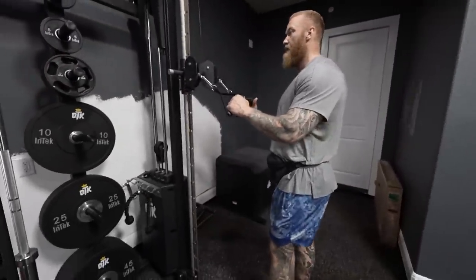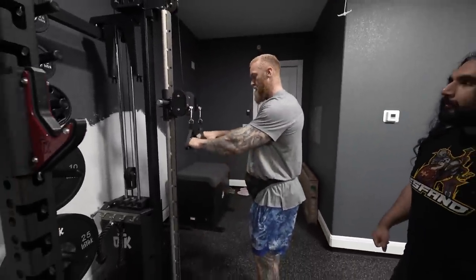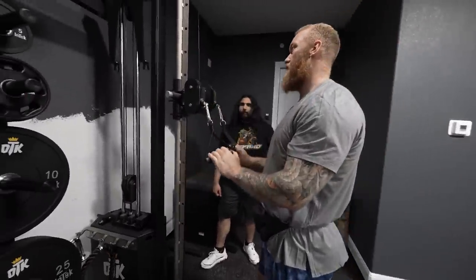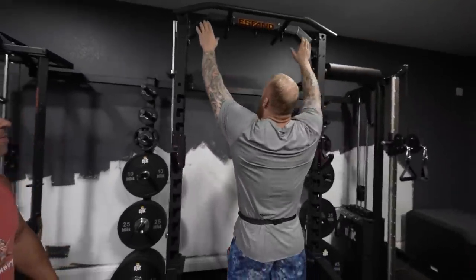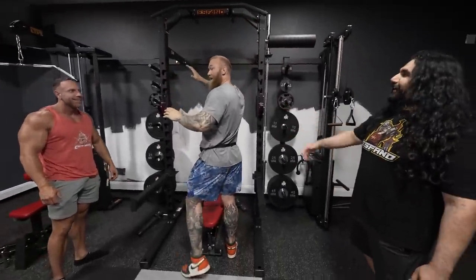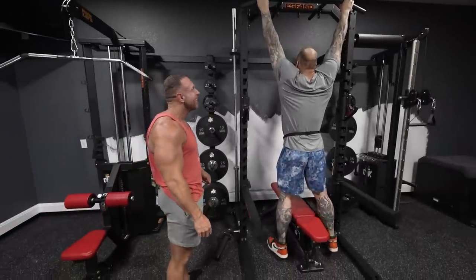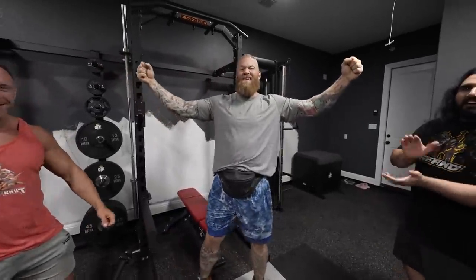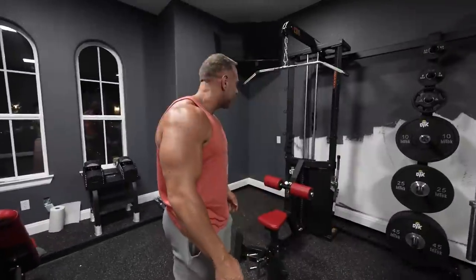This unit here is pretty sick — you can move it up for triceps, move this down for biceps. You can come here to the back. This whole rack, there's so much you can do here. You can even do dips here. You got a 6-9 bar height for pull-ups. All the equipment feels really solid. You can feel that it is quality equipment, and that is important.